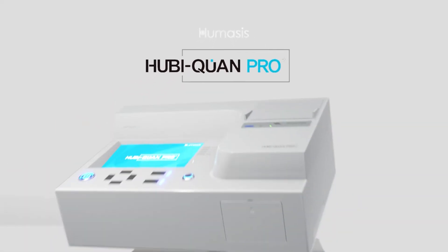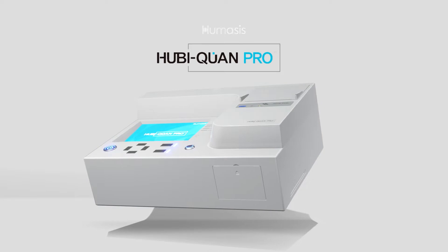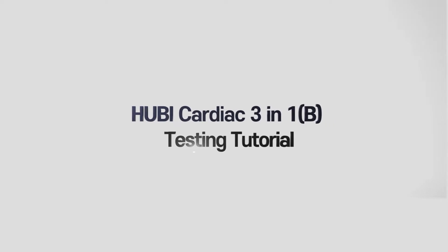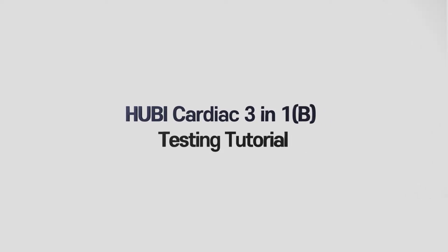A New Standard for the POCT Analyzer — Humasis HubiQuant Pro. Cardiac 3-in-1-B Testing Tutorial.